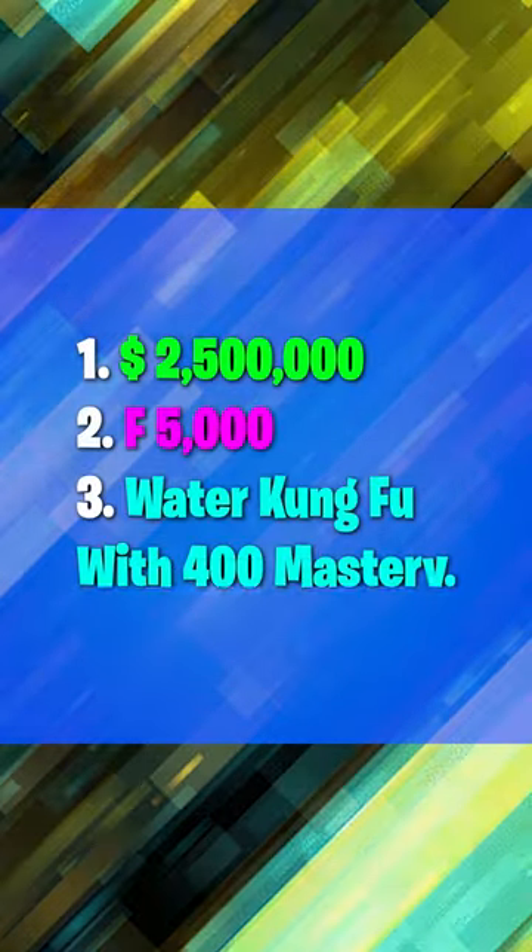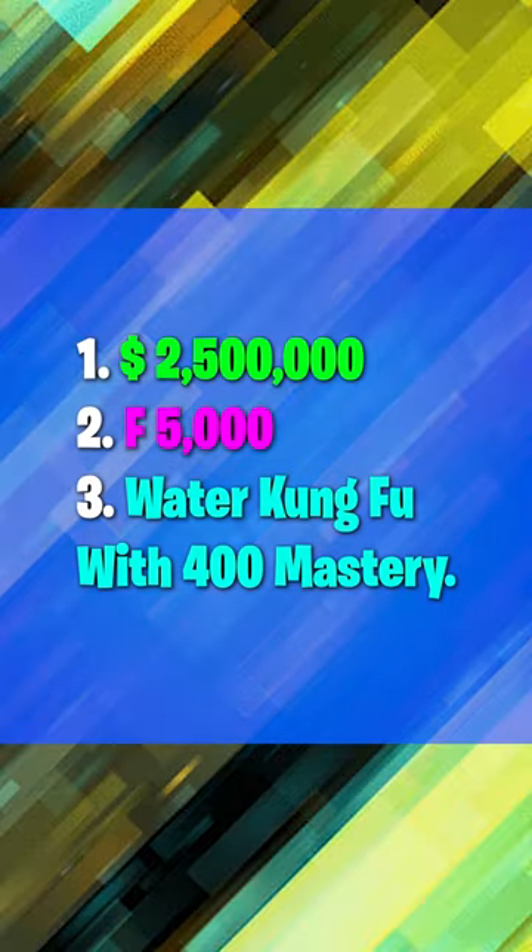First of all, here are some things you'll need to do. Step 1 is going to have 2.5 million belly, 5,000 fragments, and 400 mastery on Water Kung Fu.